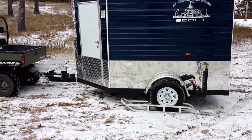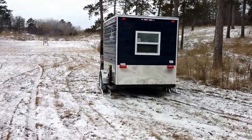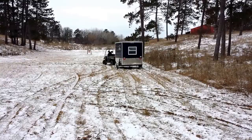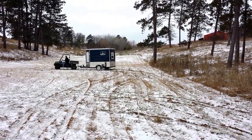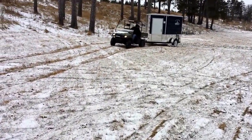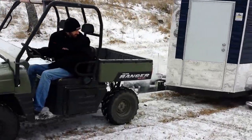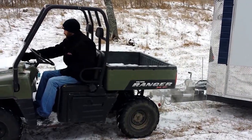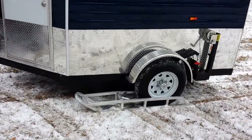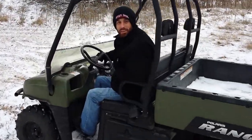We're up! Now when we want to unhook them, all we do is just put it in there and back right off. Now we're fishing. Come over to Smoky Hills and get yourself a set.